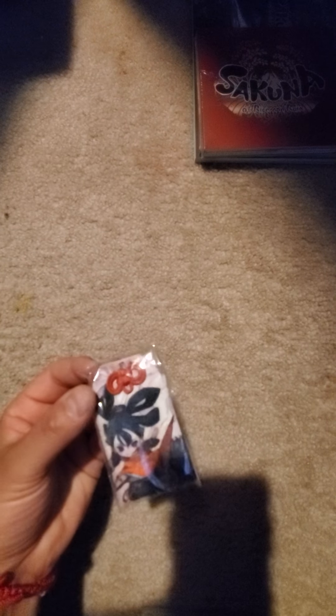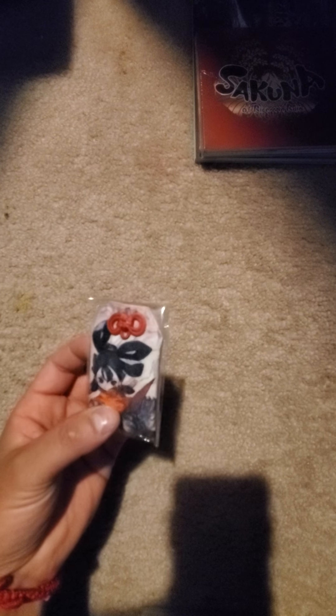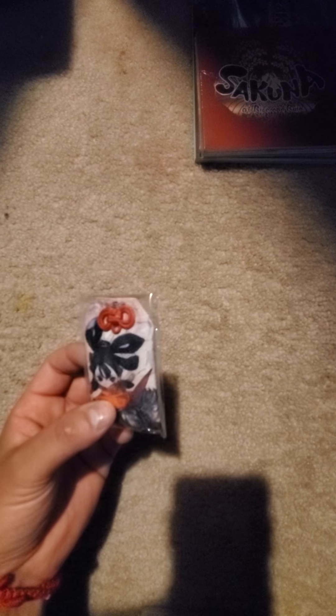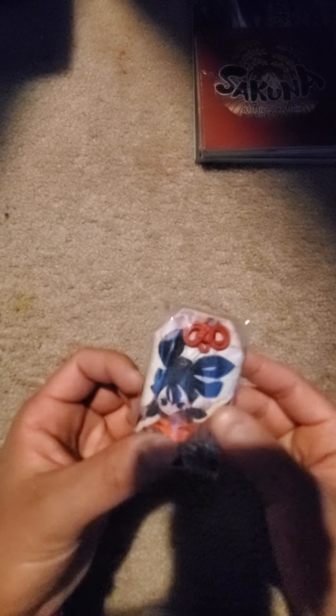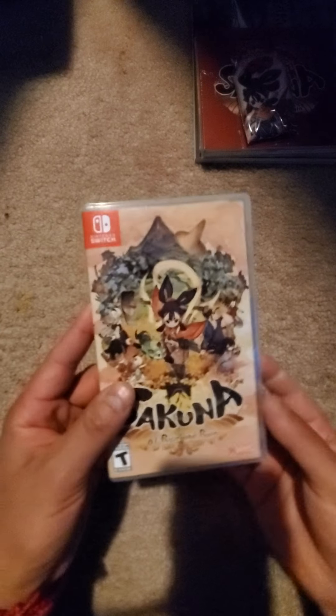I'll open that eventually. And it also has this little item — I call it a cloth memory charm. I'm not going to open it of course. And then of course the game itself.